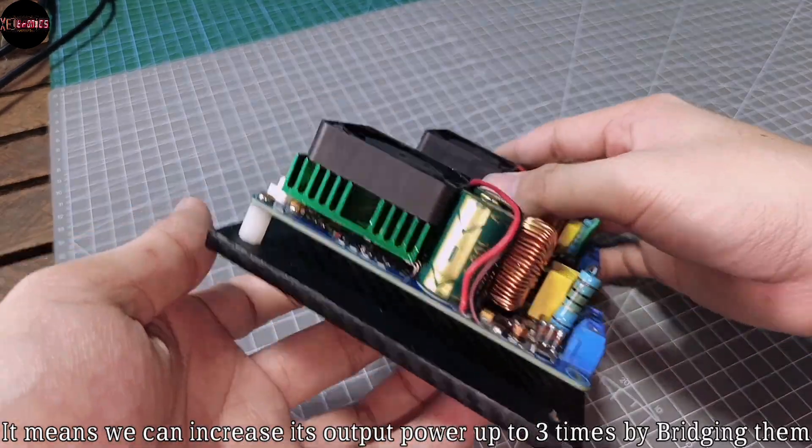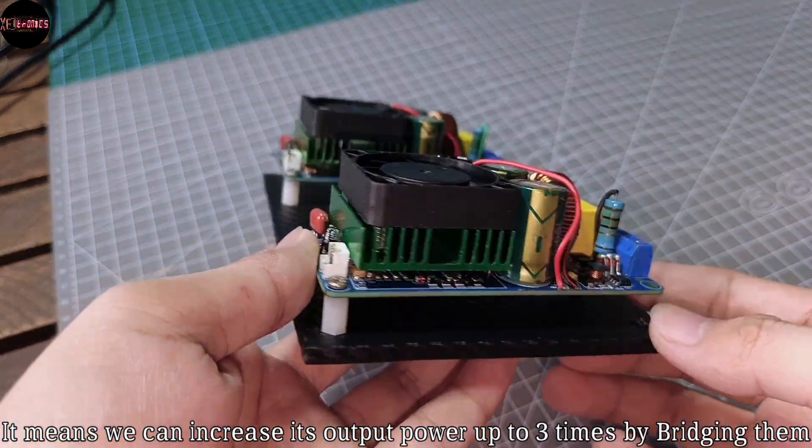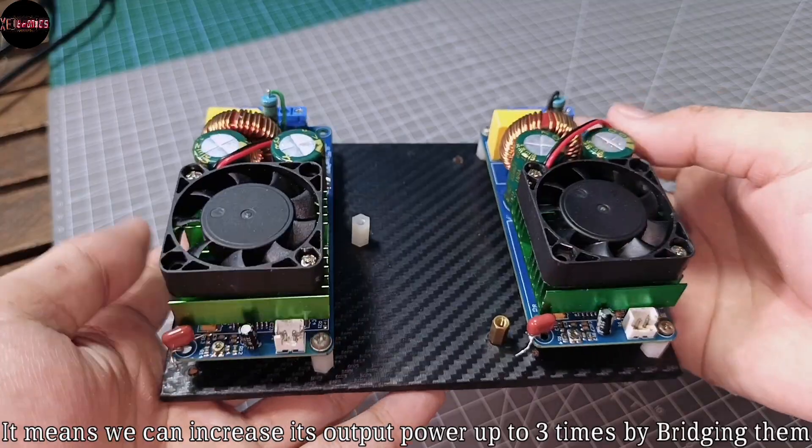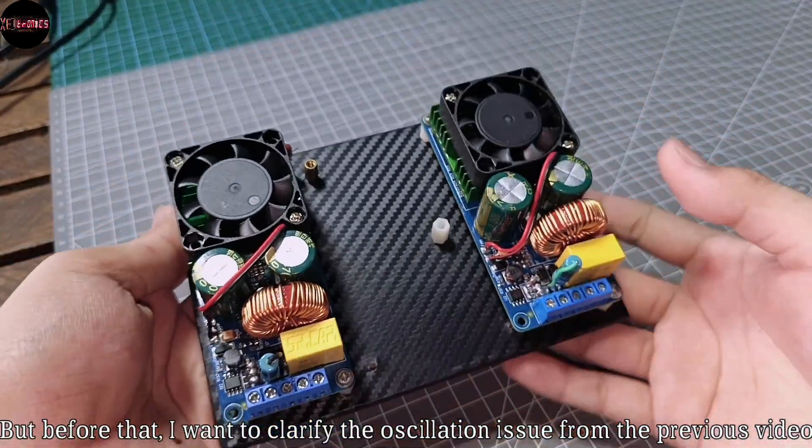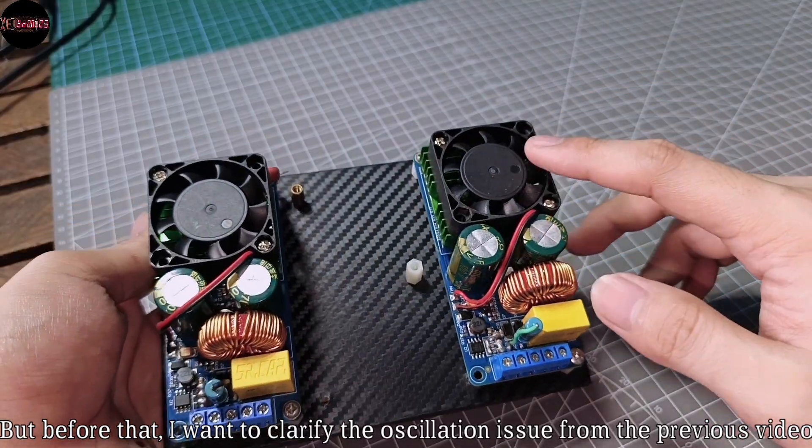So that means we can increase its output power up to 3 times by bridging them. But before that, I want to clarify the oscillation issue from the previous video.